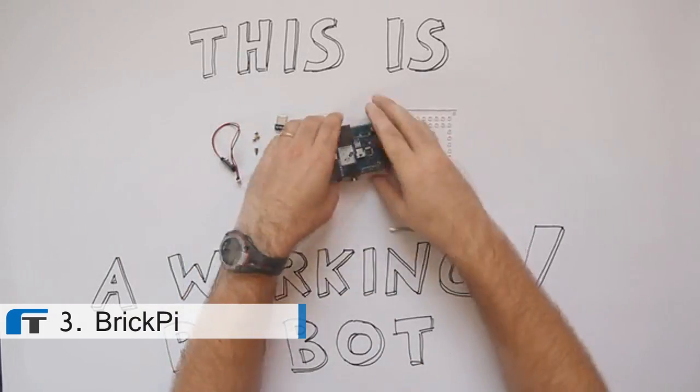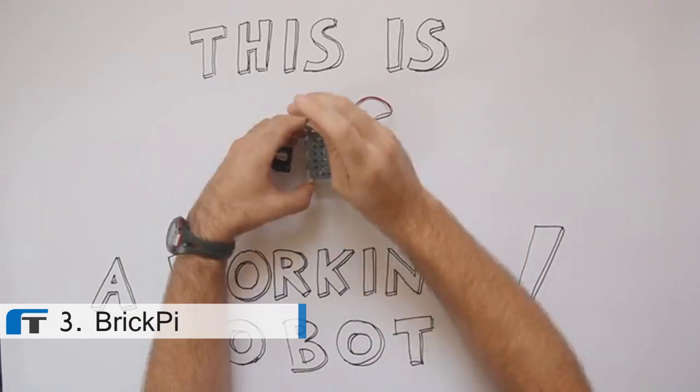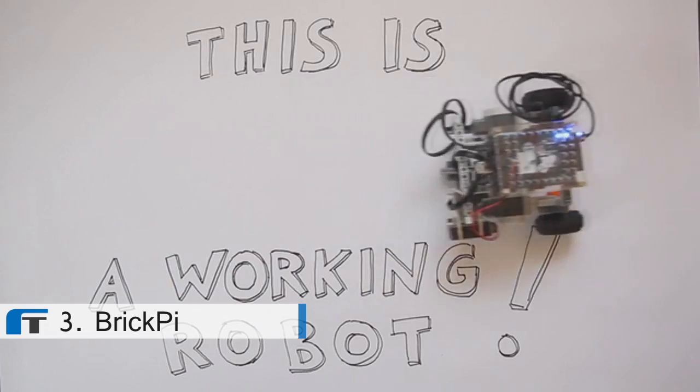Our team has years of experience in manufacturing, and we have relationships in place with parts suppliers and factories. Because of the Brick Pi's simple design, we anticipate few hurdles to getting a final product to you.